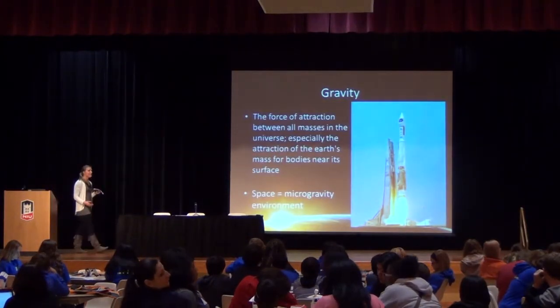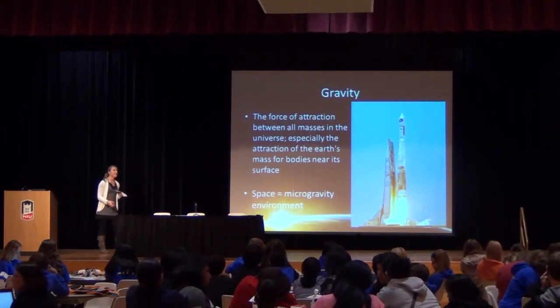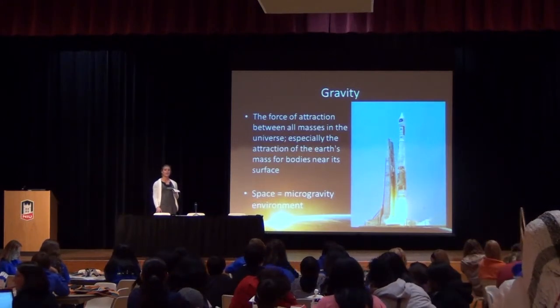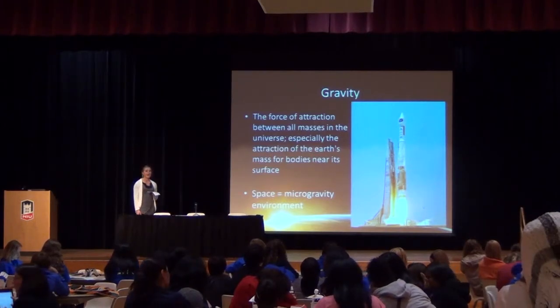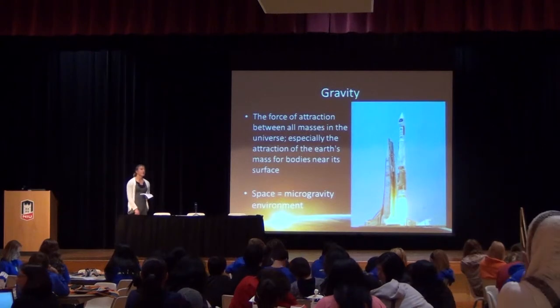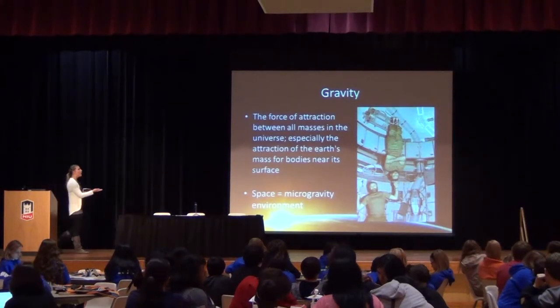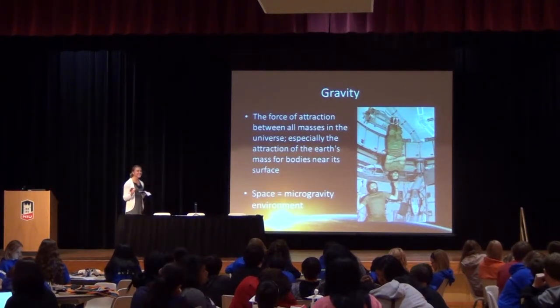So what is gravity? It's sometimes something we almost take for granted — we don't realize how beneficial it can be until it's removed. By definition, gravity is the force of attraction between all masses in the universe, but especially the attraction of Earth's mass for bodies near its surface. As we leave the surface, we are no longer subject to Earth's gravitational pull. Space is a microgravity environment, and as we talked about with the principle of overload, if you don't have gravity providing that overload, it can be detrimental.